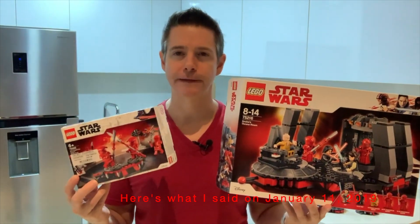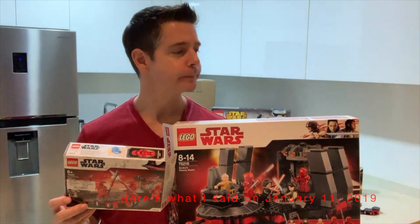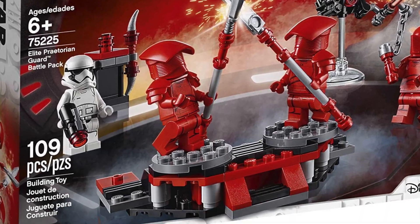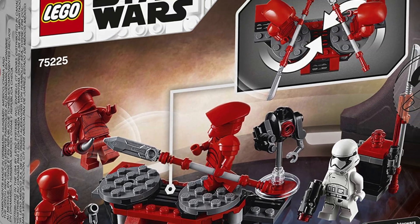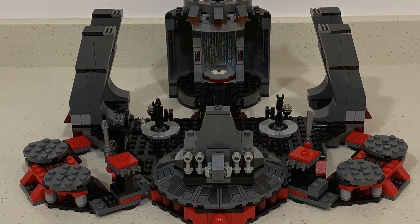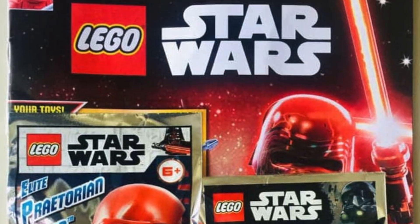This one was a bit pricey. This is a fantastic bargain and I'm going to pick up a second one to create a scene inside the throne room — and that is exactly what I did about six months after filming that video. I picked up two of the Elite Praetorian Guard battle packs and combined them to create this unique set. You wanted to see Snoke's throne room and two Praetorian Guard battle packs put together, so that's what I'm going to share with you today.